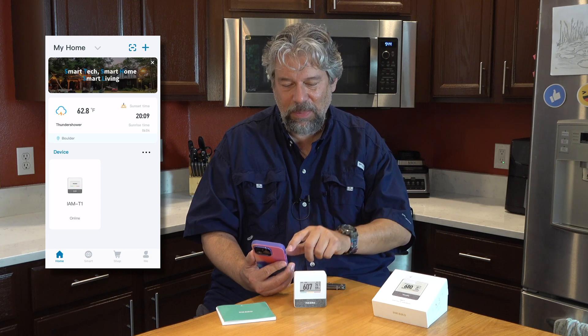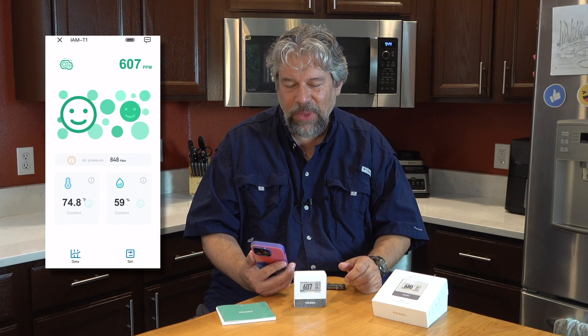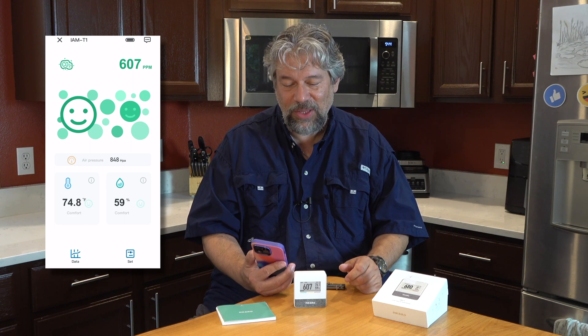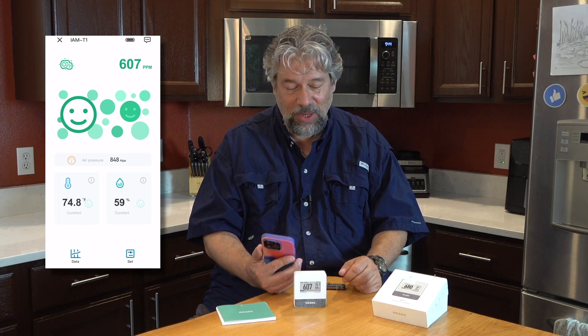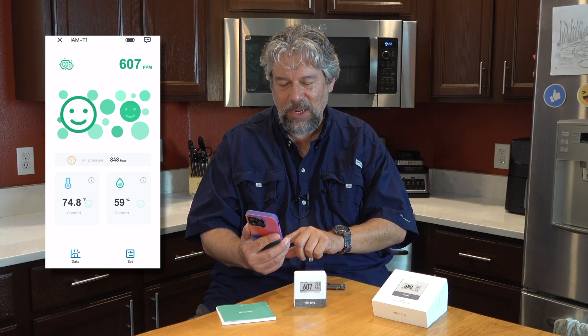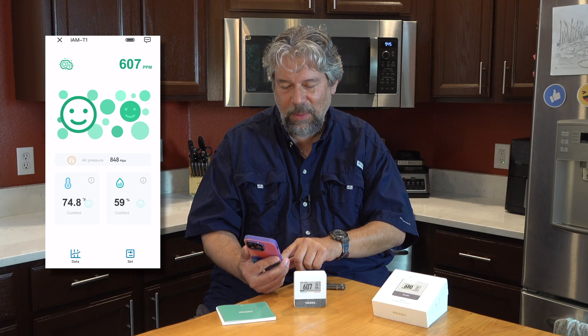When I go into the actual unit, the IAM-T1, it shows me the current CO2 level — that's 607 parts per million. And remember, 400 to 1,000 is considered normal and healthy. My indoor temperature is 74.8 degrees Fahrenheit with 59% relative humidity. And the air pressure is 848 hPa — you're looking at that to see if it's varying up and down, which tells you a storm is coming.